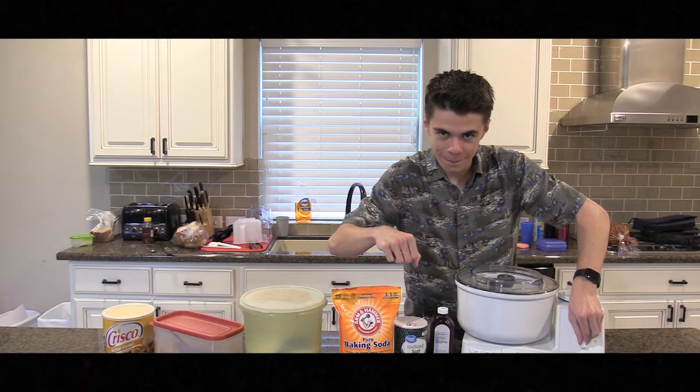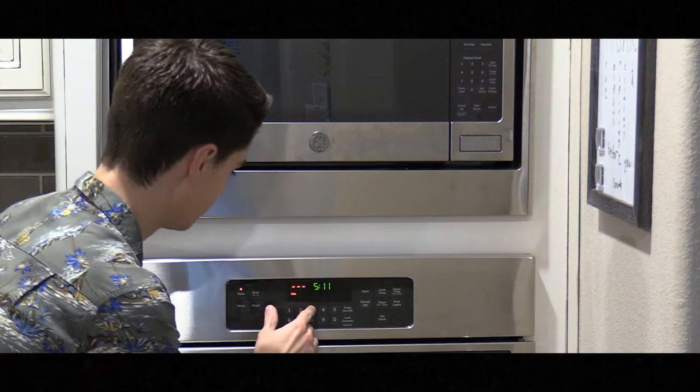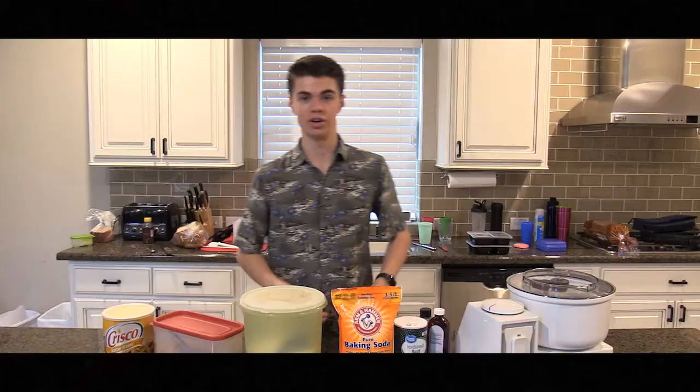We also need this bad boy. Now make sure to set your ovens for 350. That's three times hotter than what'll kill you.